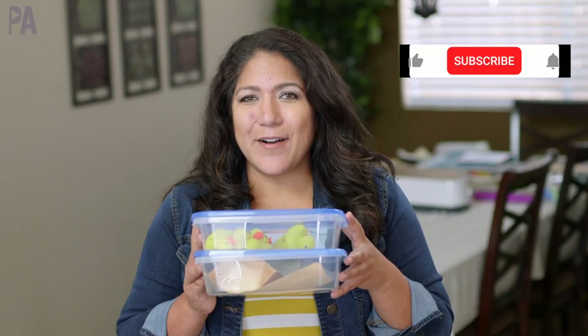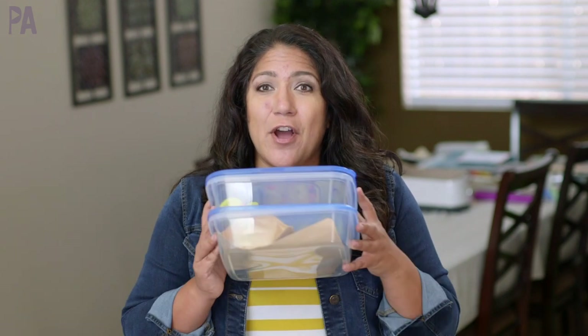Hey, you guys, it's Christina from the Purple Alphabet. I am long overdue and you guys have been asking me for these videos for preschool busy bins, busy boxes, activities for kids so they can learn through play. So I have some new ideas for you, and some have Dollar Tree finds in them too to keep it very budget friendly. So let's get started.